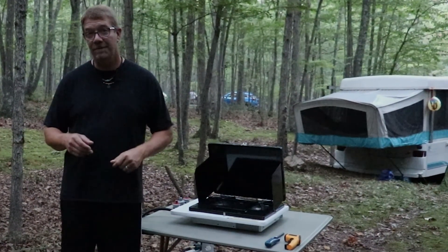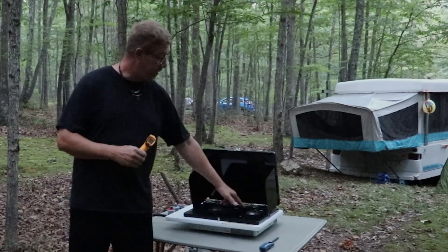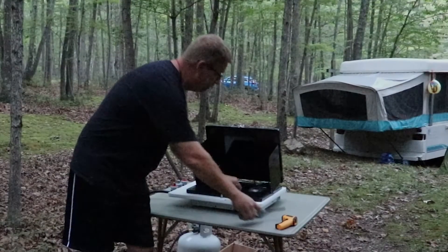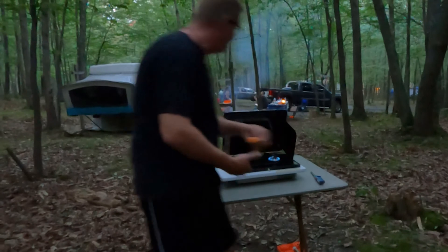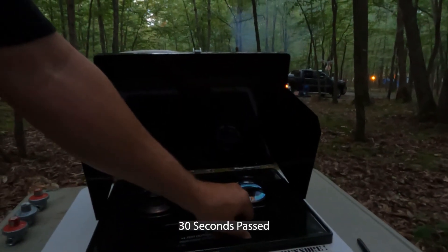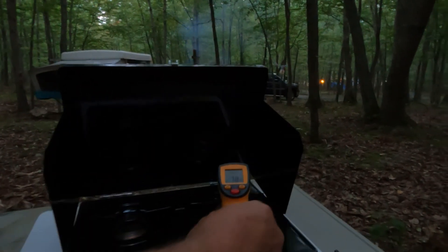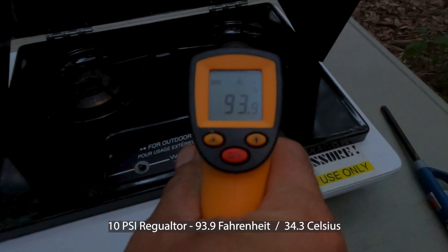We have a 10 PSI regulator hooked up first. Let's go ahead and see how high the flames get with the 10 PSI. And I have a thermal heat gun — we will measure the surface temperature after we turn off this burner in Fahrenheit and Celsius to see how hot the cooktop is getting. Gas goes on, and turn it all the way up. All right, let's turn it off and we'll measure that surface temperature.